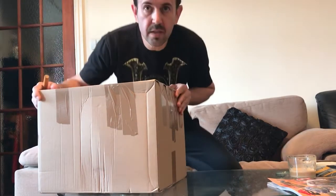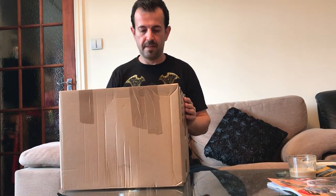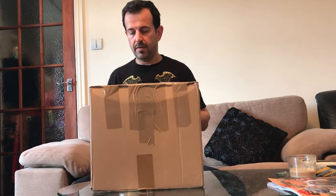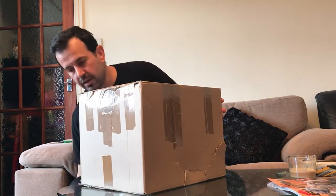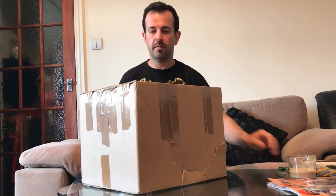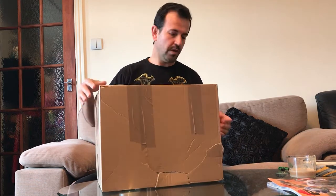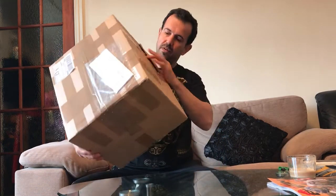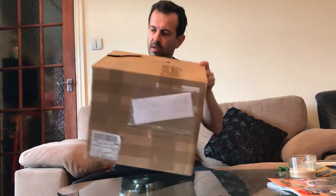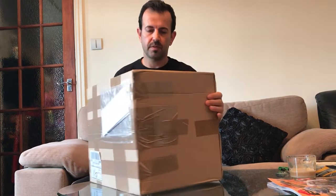Hello, hello, dear subscribers. Today we have a different kind of video — it's an unboxing video. I've ordered a carbon fiber helmet for my motorcycle riding and I'm going to share with you and unbox it, just received from the package.